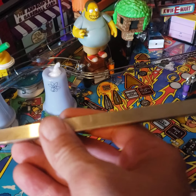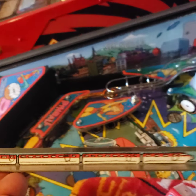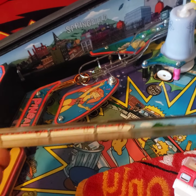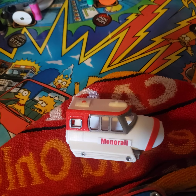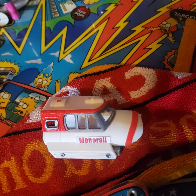The first thing you want to do is identify that the decal side of the V-track is what you will see as a player. The mod nose car is going to have the monorail decal on it and a red stripe on the nose.